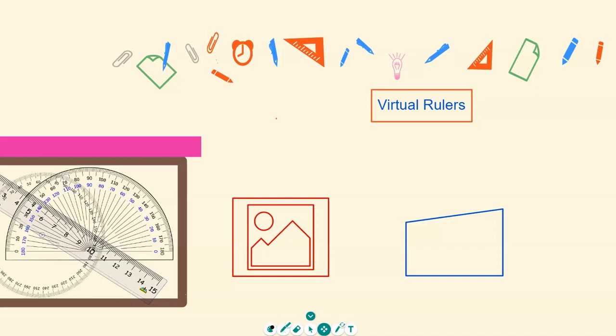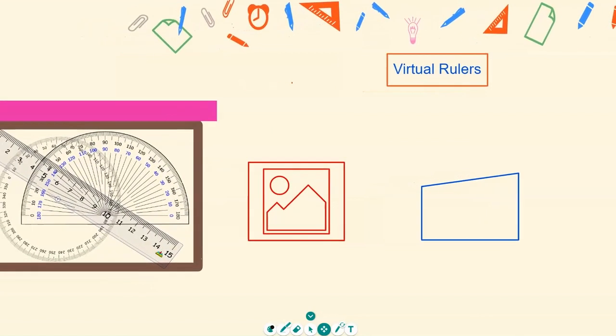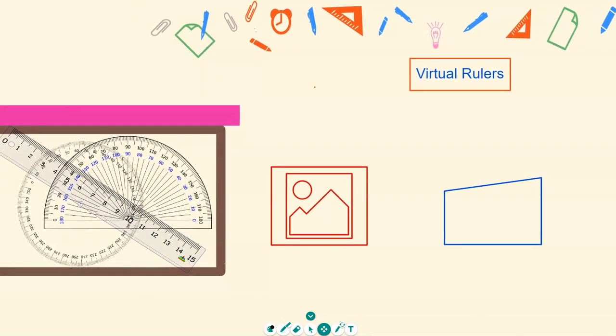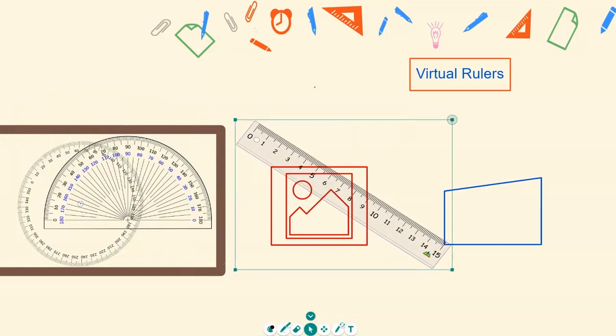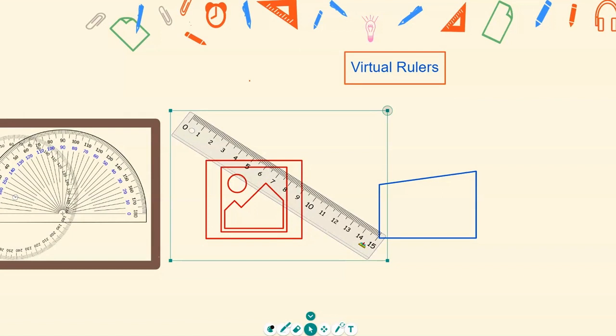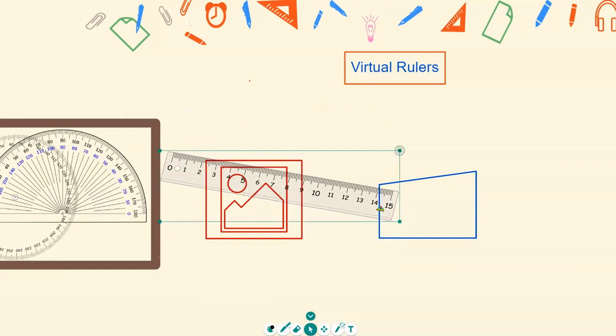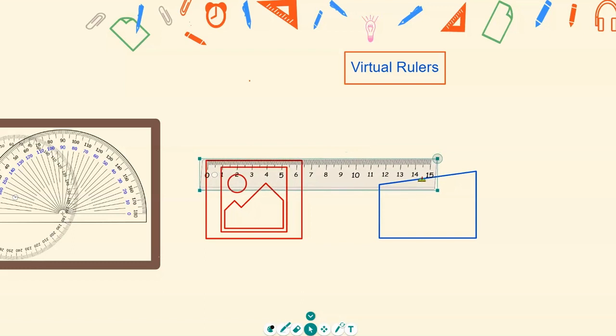Now we can also use the virtual ruler on this page — for calculating areas, perimeters, or other measurements. Take the top off, grab the ruler, and just like with the protractor, rotate it by grabbing the top right corner when the ruler is highlighted. Position it at zero and measure — that's about 6.4 centimeters.